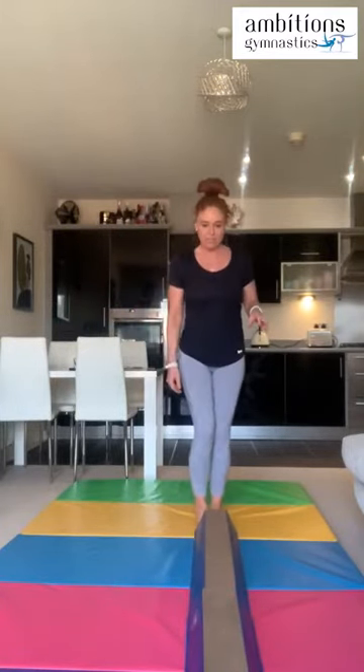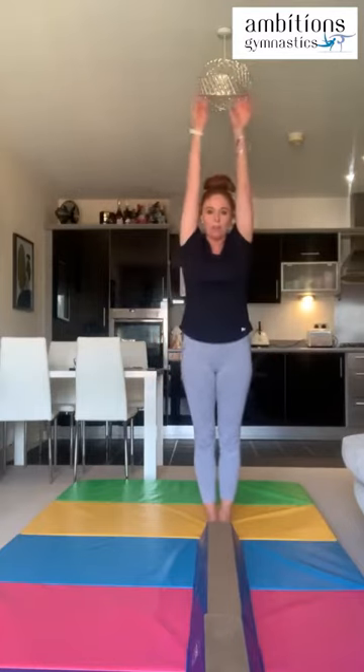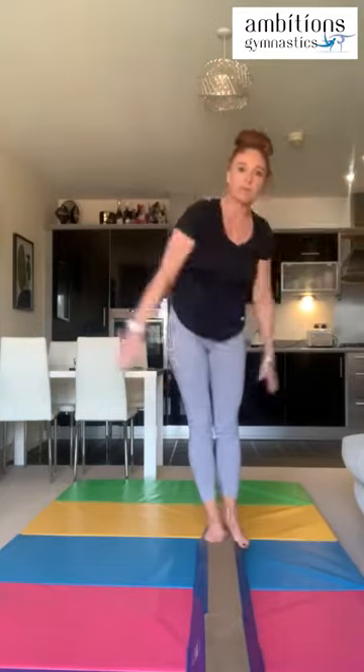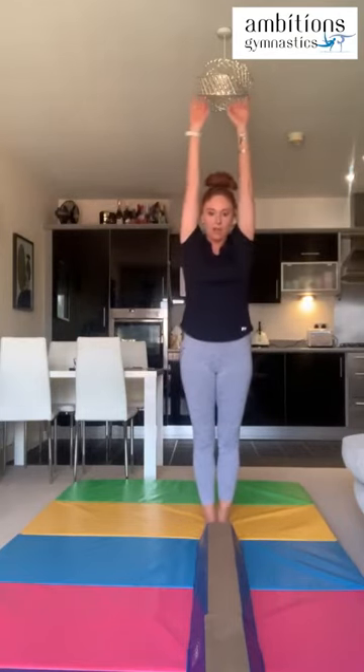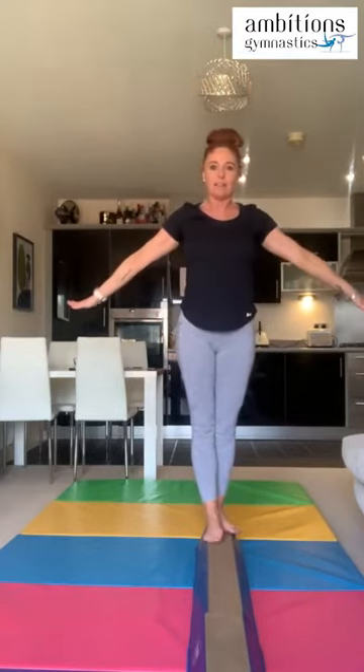Let's move the beam down so you can see. I'm going to stand a little bit behind the beam and we're just going to do a straight jump and see if we can land on the beam. Put our arms up, swing them down, and just jump up onto the beam. You may want to have one foot slightly in front of the other so they can fit on.